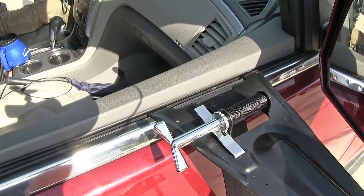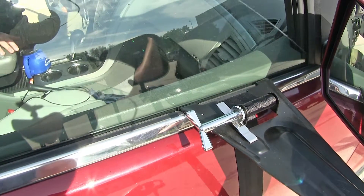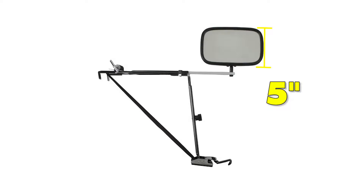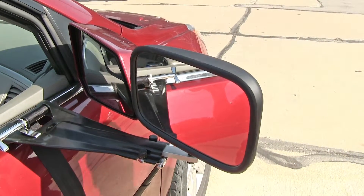It's also not going to interfere with the use of our window. The mirror size is 8 inches long by 5 inches wide. It comes in a quantity of one and is reversible, so if you'd like to pick up a second one for the other side, just use the same part number.